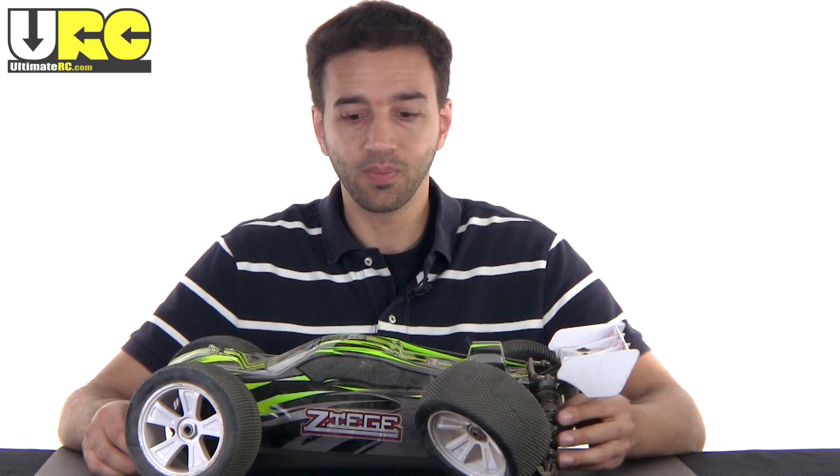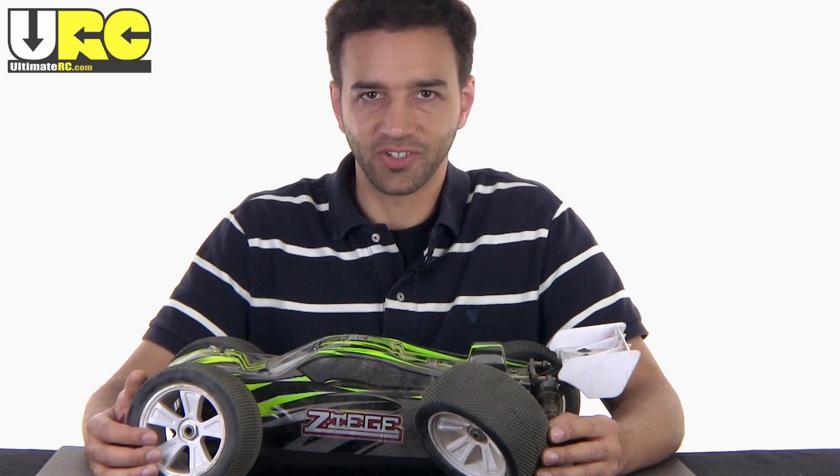If you didn't like this video, please hit the thumbs down button below; if you did, go ahead and hit thumbs up — either way helps me out the same and I appreciate it. Thanks for watching this review of the Iron Track Zeej, and stay tuned for more unbiased RC reviews. Also check out the forums at UltimateRC.com — talk to you again soon.